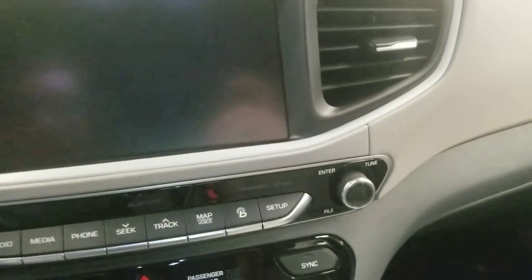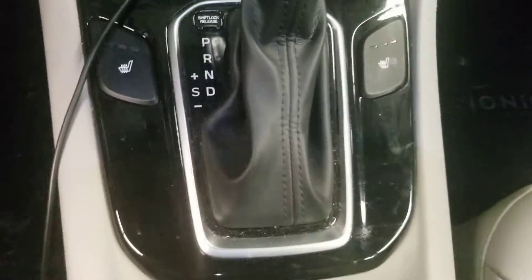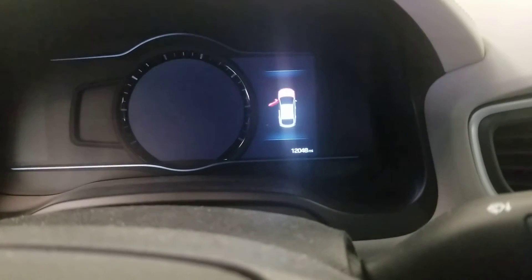You also got this radio, the navigation system, climate controls, and automatic transmission. This vehicle has twelve thousand and forty-eight miles on it. Speedometer, fuel and temperature.